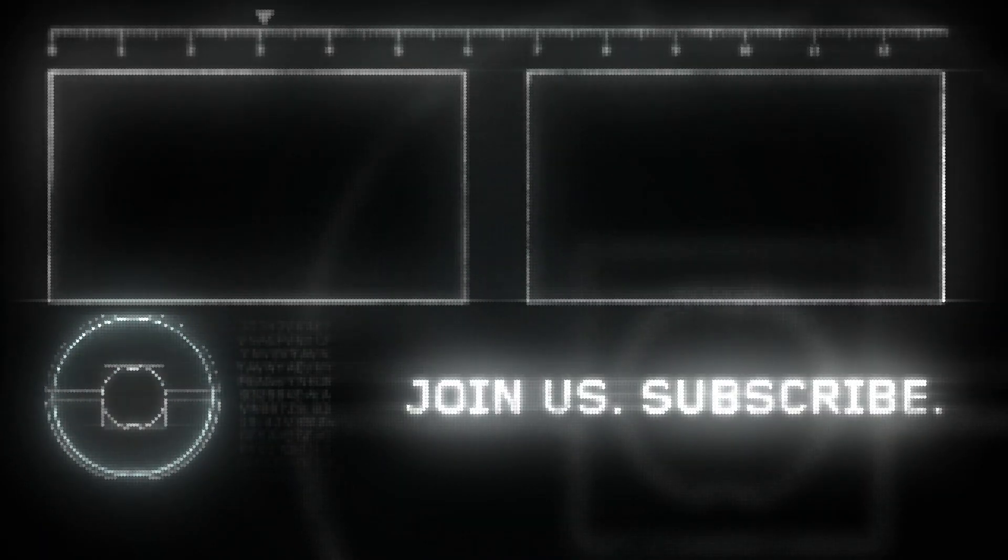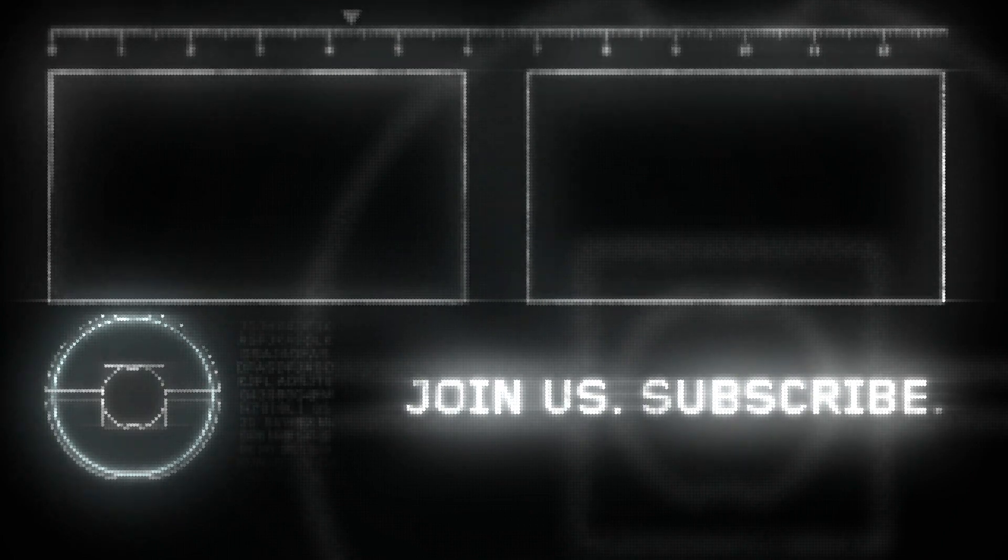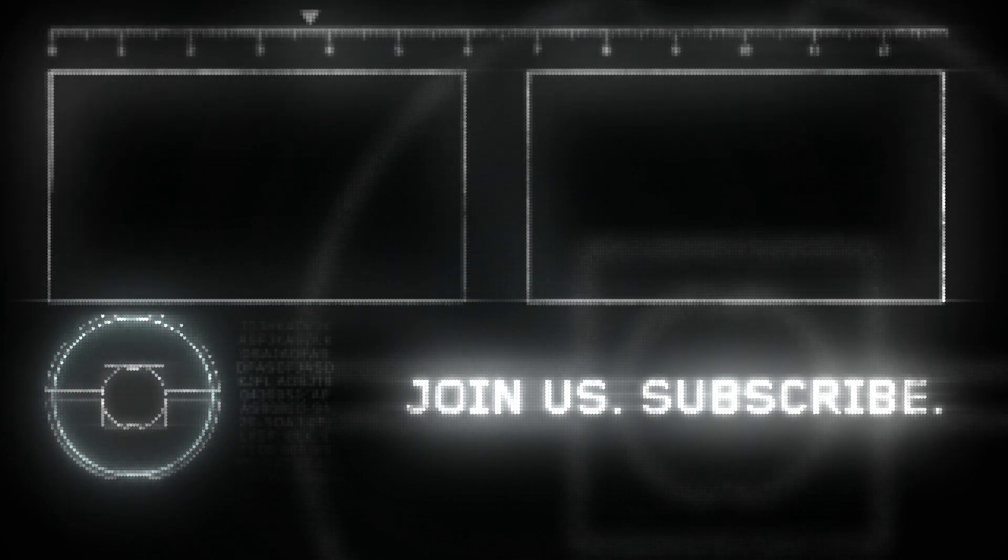If you like this video, be sure to hit the like button and share it with your friends. Also don't forget to subscribe and hit that notification bell. Be happy. Peace out.